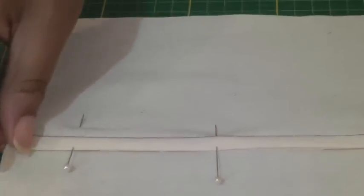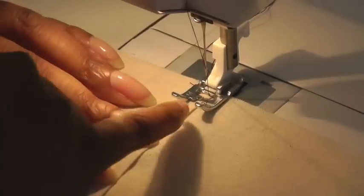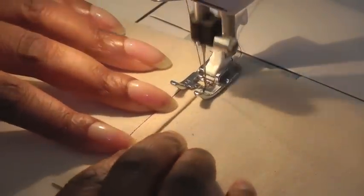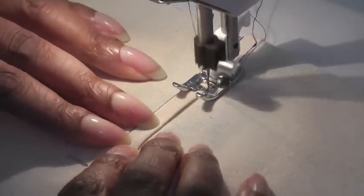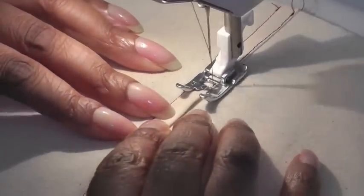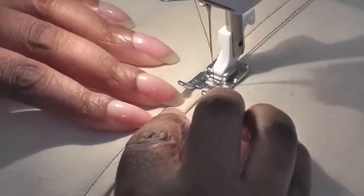My flat fell seam is now pinned and ready to be sewn. Now I'm at my sewing machine and I'm going to sew very close to the edge — that's the reason why it's called an edge stitch. You can use a bigger stitch if you wish and you can also use contrasting thread; it's all about the effect that you want to achieve with your sewing project. Just keep sewing, go as slow or as fast as you like, but just make sure that you're on the edge of that folded seam allowance.